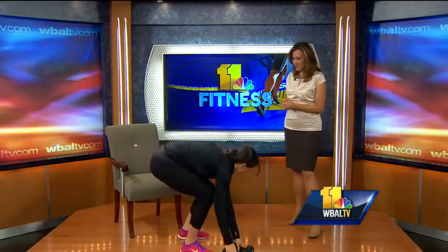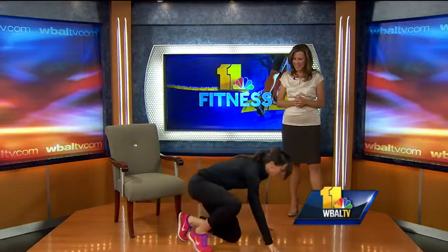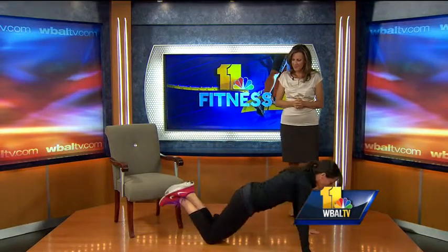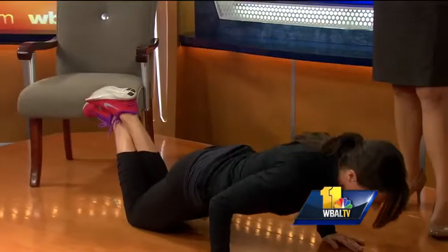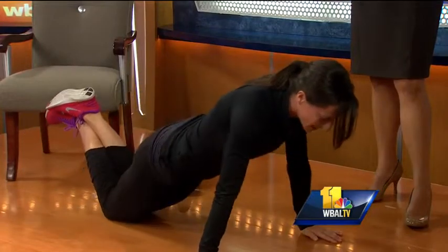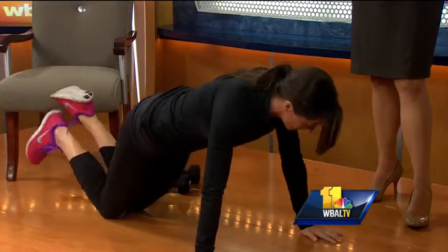And then our next exercise? Push-ups. There are quite a few options. I would have everybody start from the knees, hands directly below the shoulders — you don't want to be reaching forward — elbows pointing back, down as low as you feel comfortable, straight back up. We don't want to see any of this. Hips stay down, straight line from the knees to the shoulders, push-up, come right back up. How many of those?